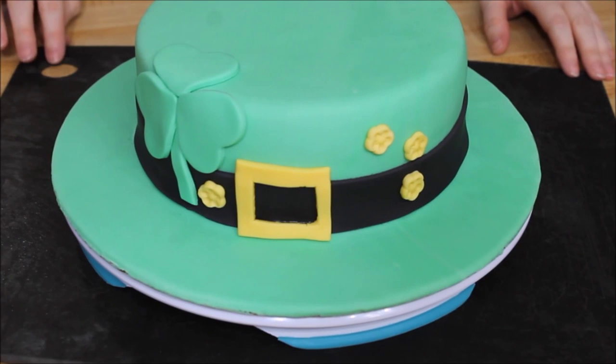Hi, welcome to Christie's Sweet Treats and today we're going to be making this St. Patrick's Day hat.